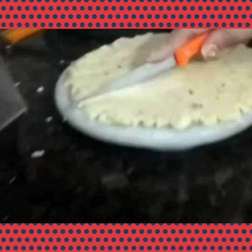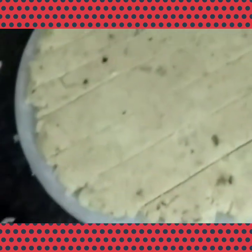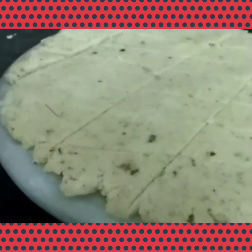Use the rolling pin and spread it into a thick chapati. The chapati is ready — cut them with the help of a knife, cutting transversely so that long slices are ready.